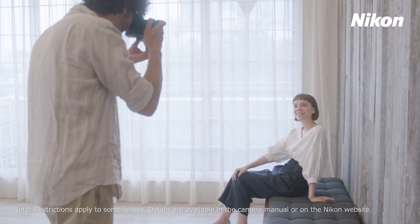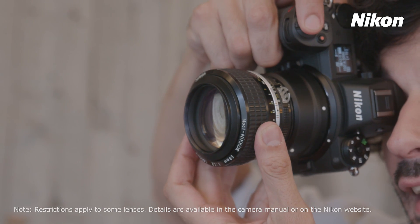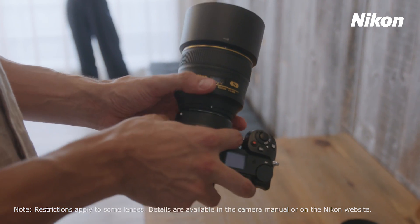The mount adapter gives users of Nikon Z series cameras access to a rich selection of Nikkor F mount lenses.